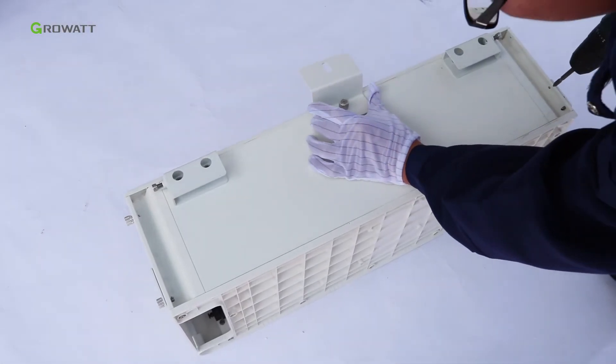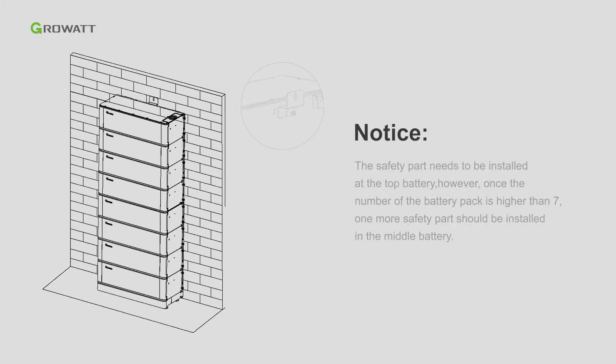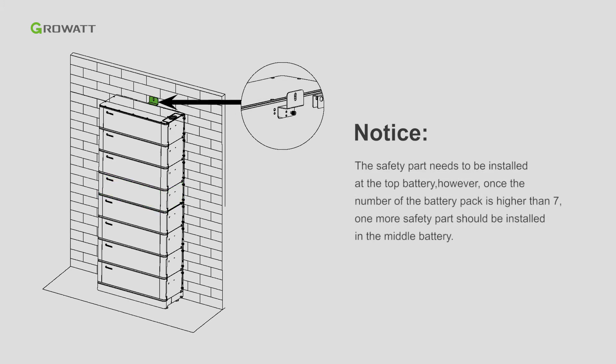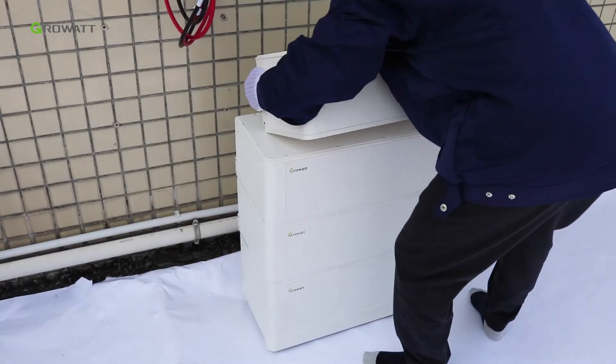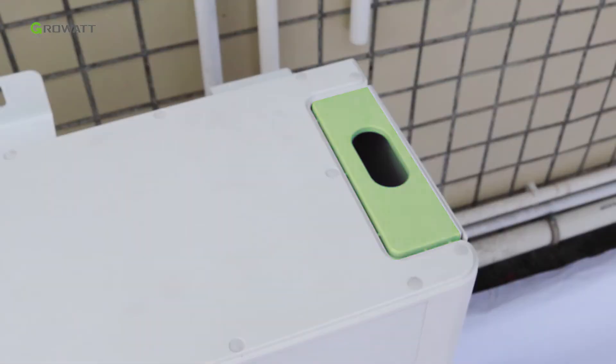Install the safety part in the final ARK battery pack. Notice: the safety part needs to be installed at the top battery. However, once the number of battery packs is higher than 7, one more safety part should be installed in the middle battery. Stack the final battery pack, then fasten the safety part of the battery system to the wall. Do not remove the partial top cover of the final battery pack.